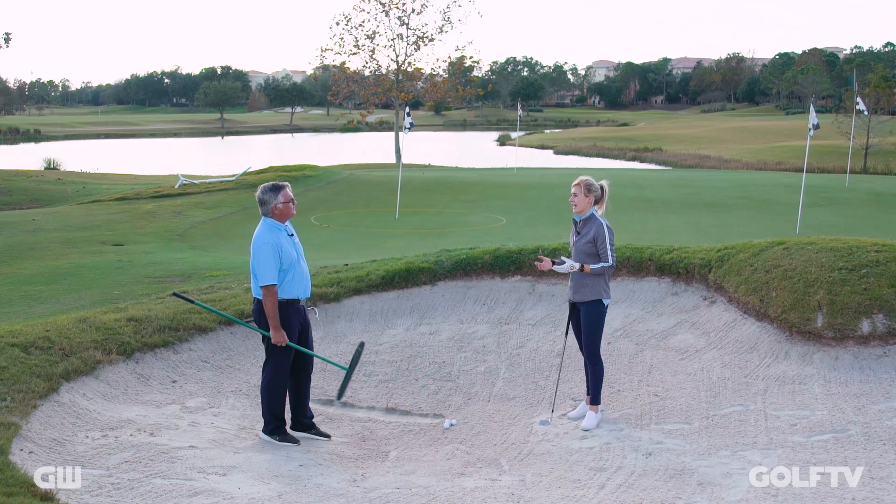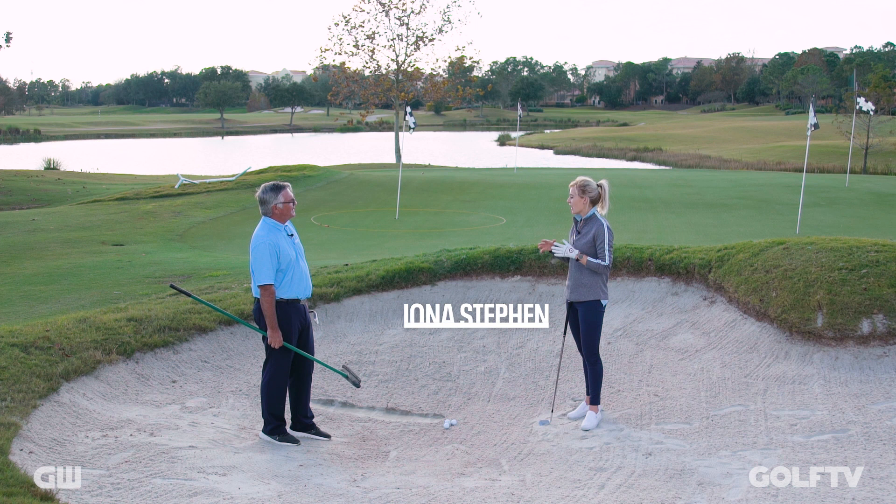Brad, here we are in the bunker — such an important part of the game, of course. You don't win seven major titles unless you know what you're doing. Mr. Palmer, clearly a master of the bunker. But what can you share with us to help us at home?